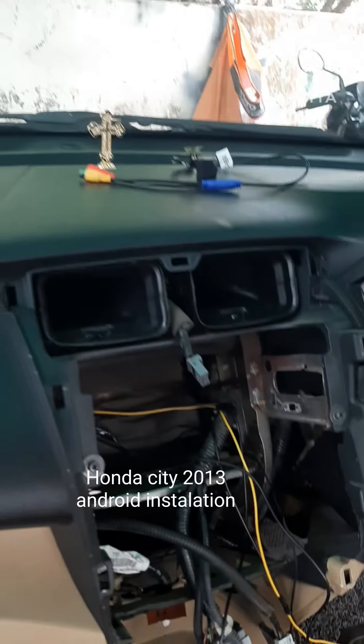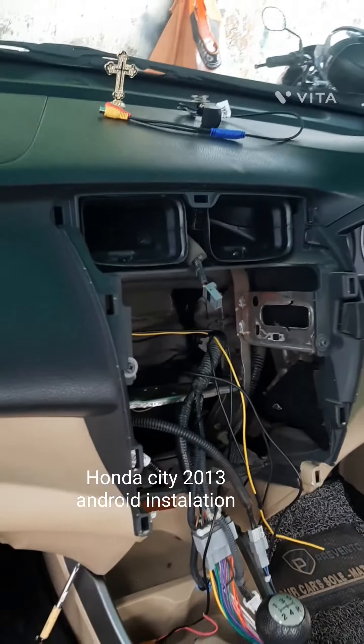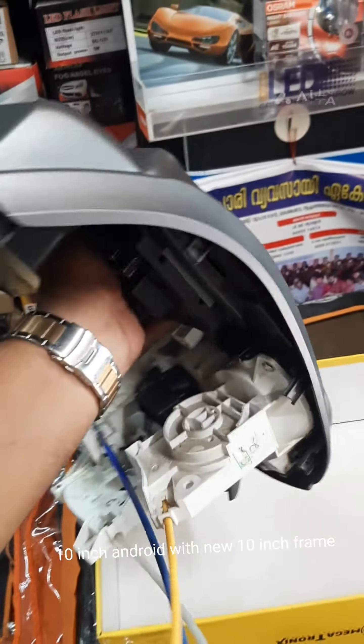Carware Accessories. Honda City 2013 Android Installation. 10-inch Android with new 10-inch frame.